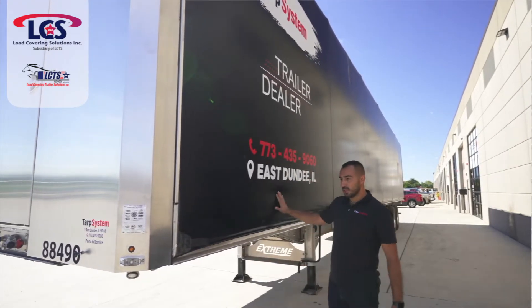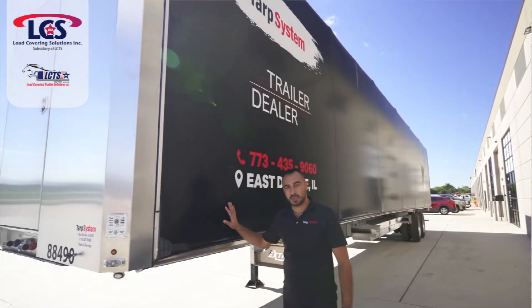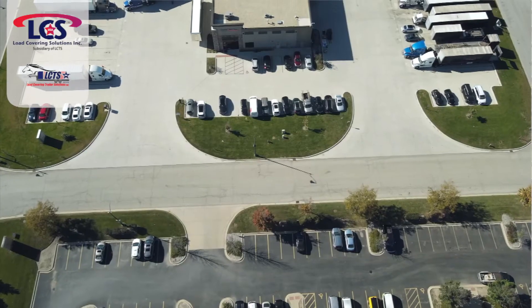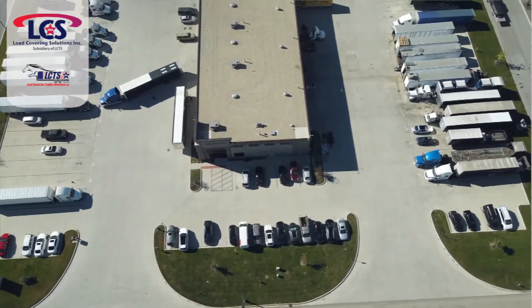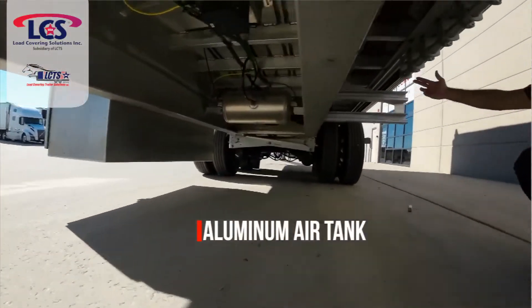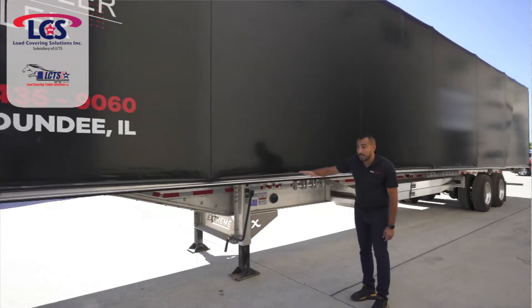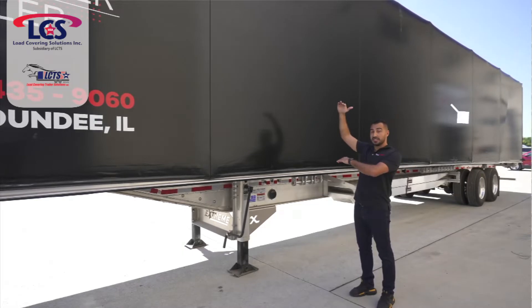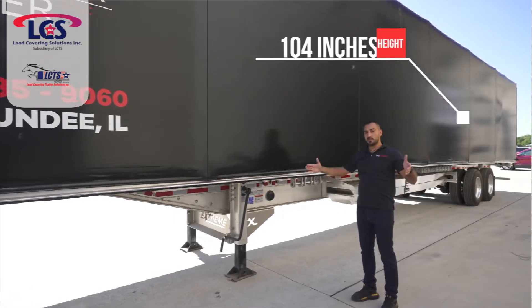On the tarp side, it's pretty much similar to everybody else — this is a 20-ounce vinyl tarp, kind of standard across the board. The trailer is obviously full aluminum, as you can see. This is a narrow neck trailer, so it is a little lower to the ground and we're able to install a higher tarping system on it. This unit has 104 inches inside height and it's 102 inches wide.